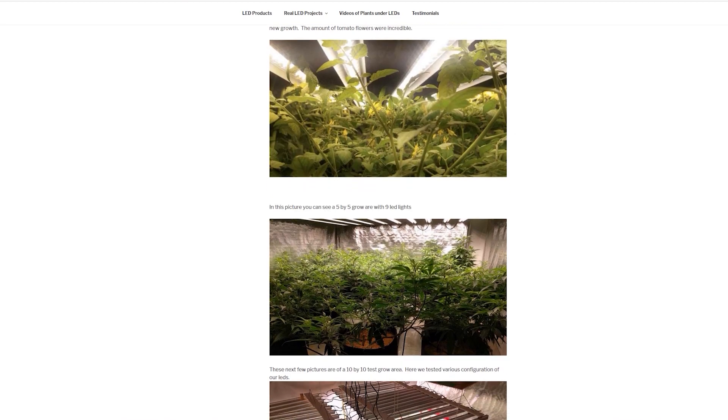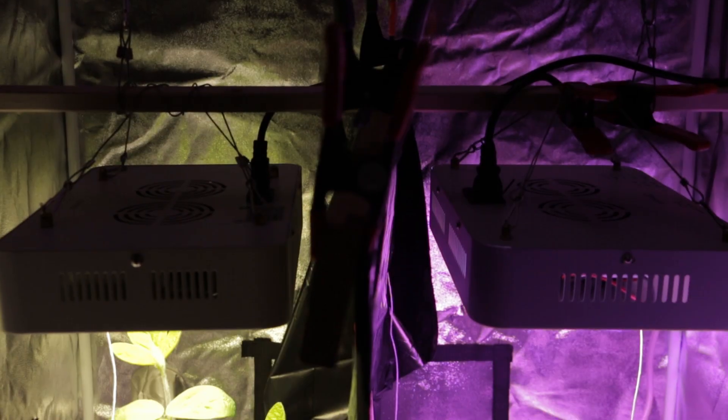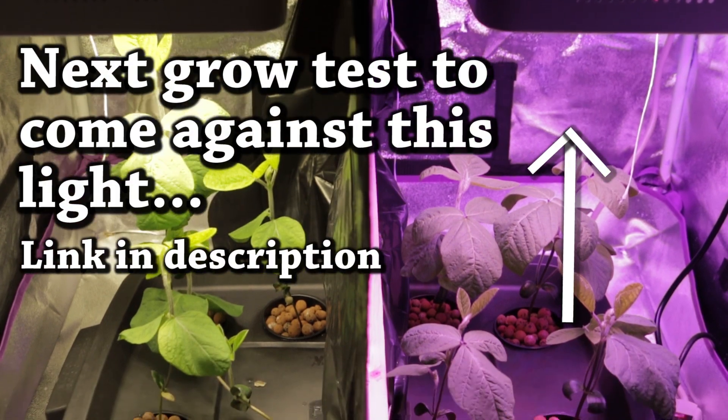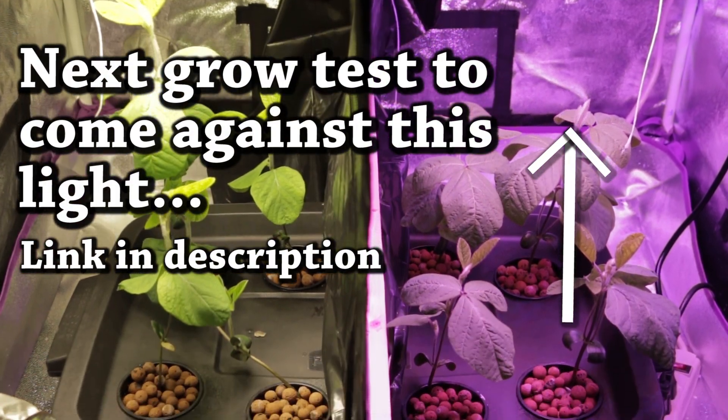For more info or to purchase these lights, you can click the link below. QG LED is a Canadian-based daughter company of Quick Grow, which has been in the horticulture business for 25 years. There will be more to come with these lights, so stay tuned and thanks for watching.